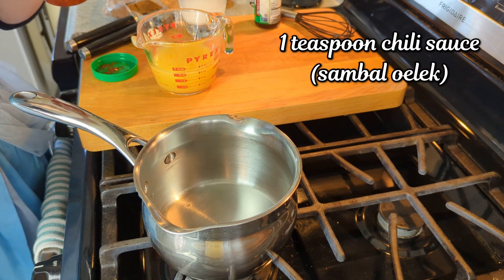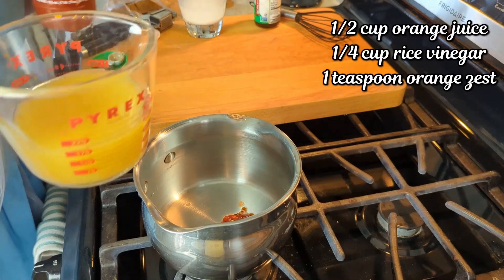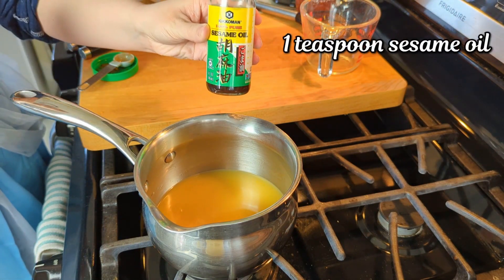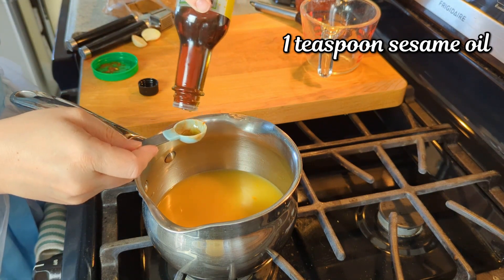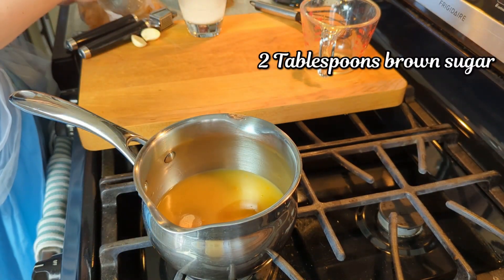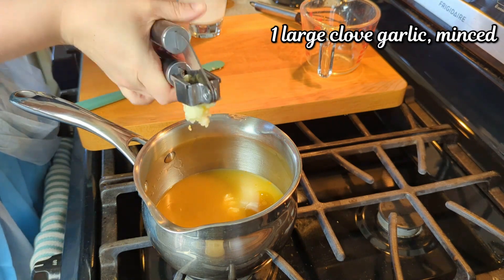In a small saucepan I am adding 1 teaspoon of chili sauce. Then in the measuring cup I have a half a cup of orange juice, a quarter cup of rice vinegar — you could use white as well — and 1 teaspoon of orange zest. Then I'm adding in 1 teaspoon of sesame oil, 2 tablespoons of brown sugar, and 1 large clove of garlic, minced. Then we're just going to whisk that around and let it come to a simmer.